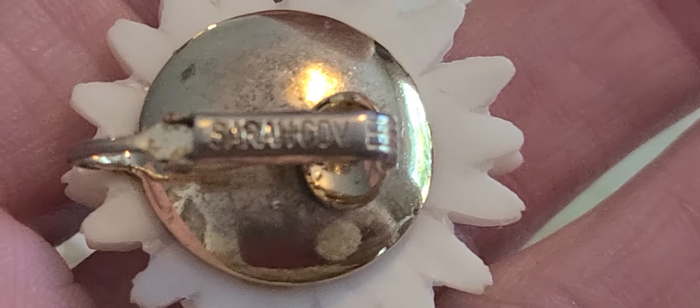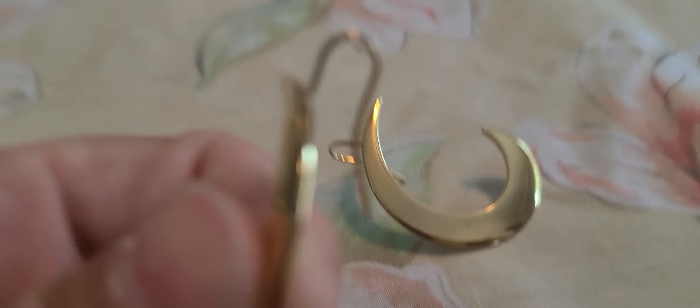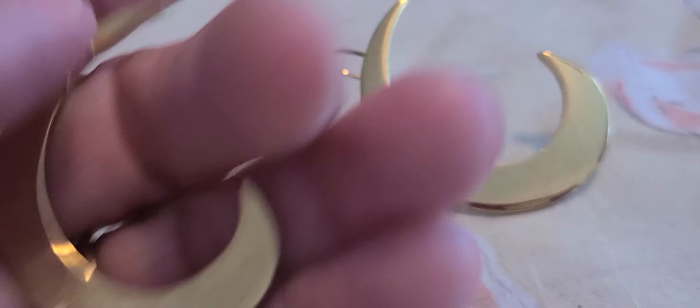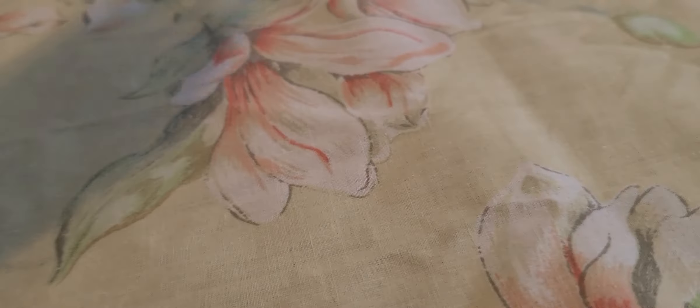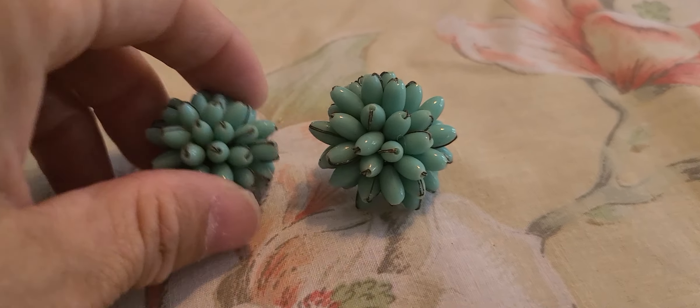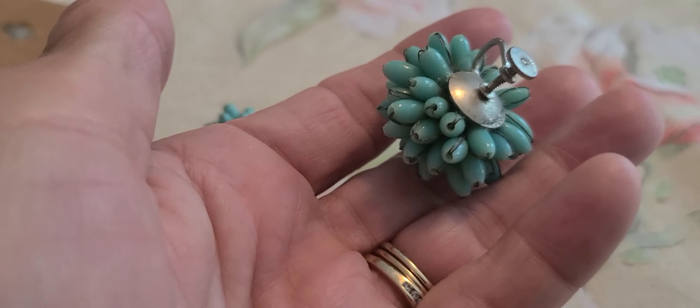So I got my brass beaded necklaces. Some little daisies here — these are Sarah Coventry. These moon-shaped ones are Monet. And I got these green pierced earrings with a wire wrapped around them. I picked these little screw backs up, and this one also says Japan.